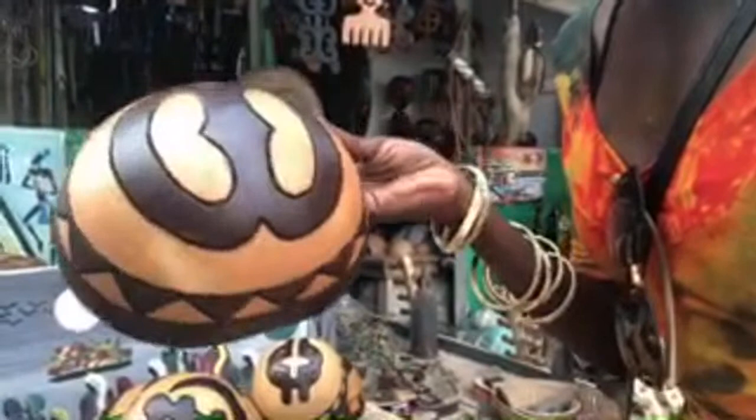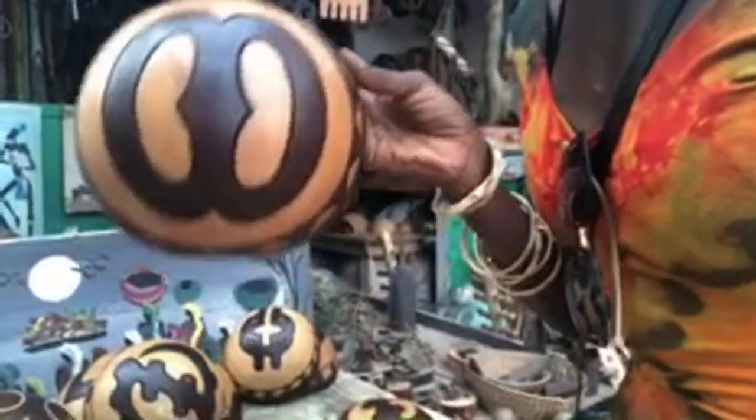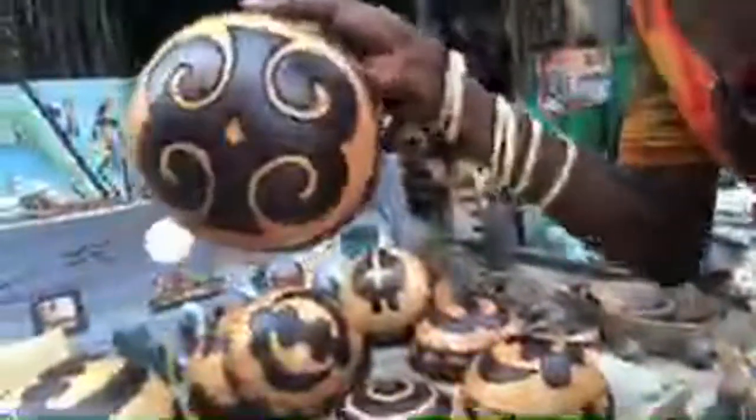We have the Gye Nyame, we have the hope symbol — I think it's two names, something like 'there's something in heaven, pray that I get there.' And then there's this one — I forget the exact name but look how beautiful. If I can get a stand I will order a bowl. There are also other Adinkra symbols — I'll get the book and look them all up.